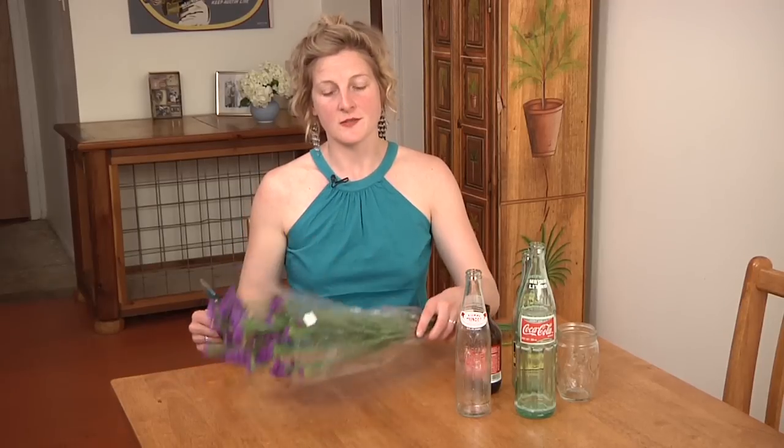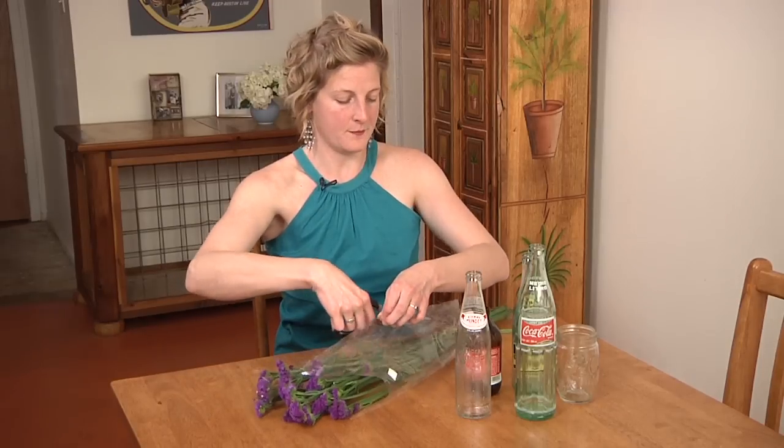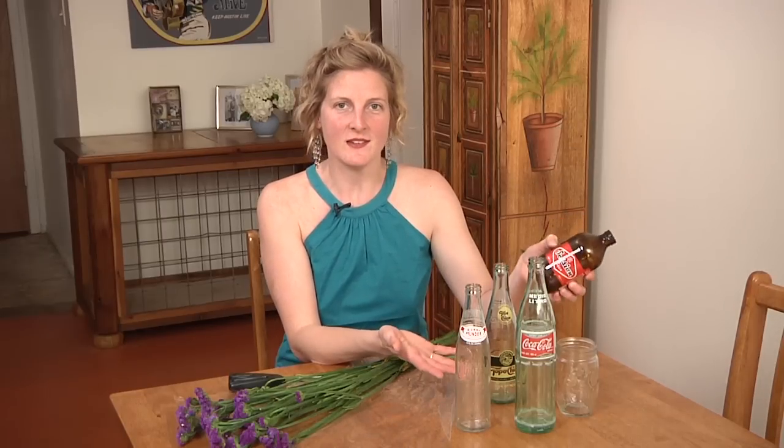I bought this bouquet for $5. This is purple statice, so I'm going to cut it open here. I'm going to show you how to use your recycling bin to place flowers strategically around the house and even on the dining room table for entertaining.